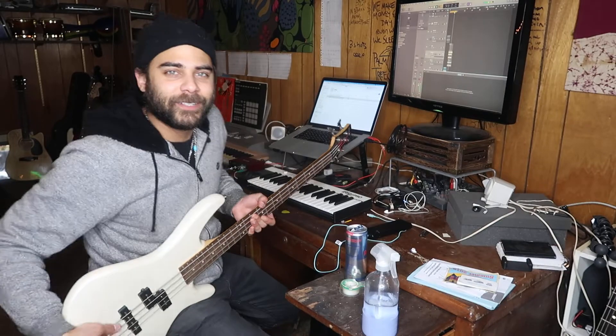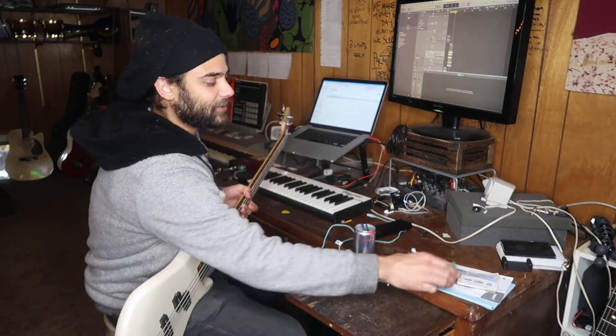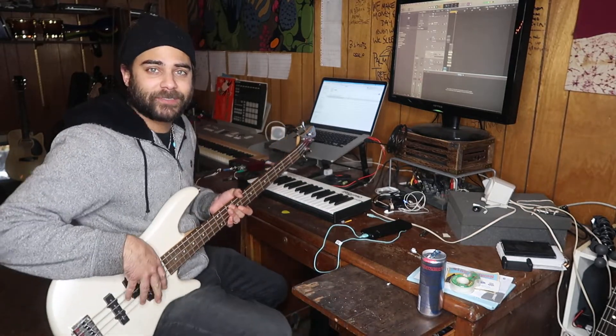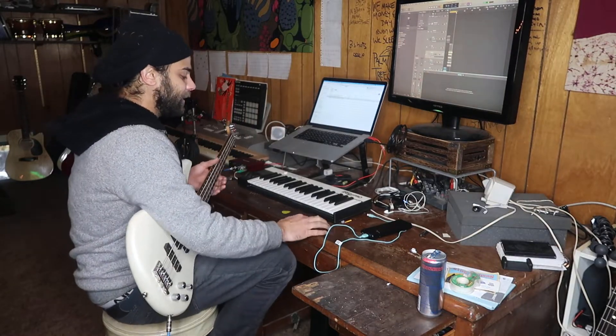We are laying some bass lines for Nappy Holidays. I got spray bottles, scotch tape, pickles running all over the place, Red Bulls. So here we are — I made this awesome beat.